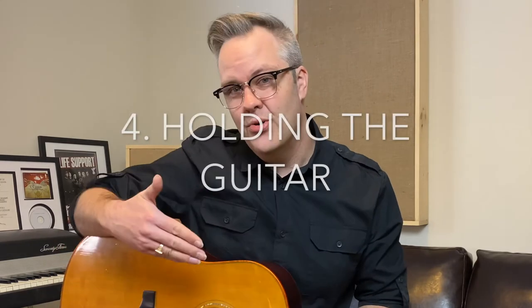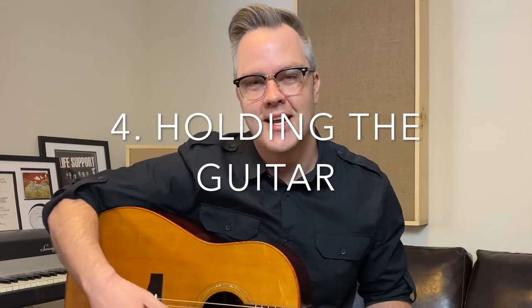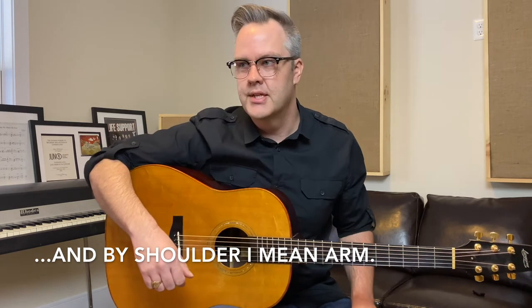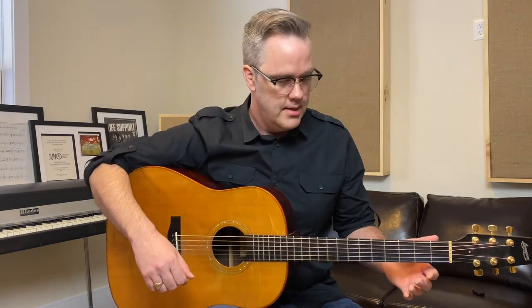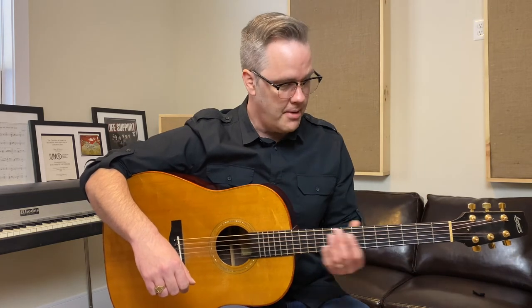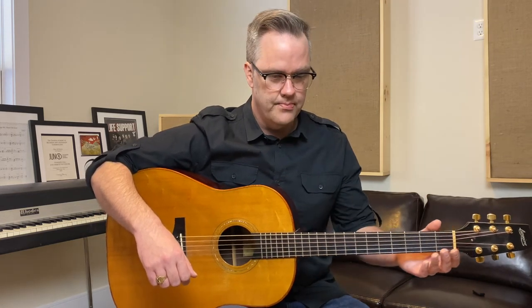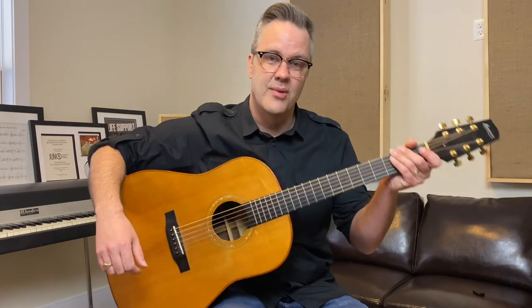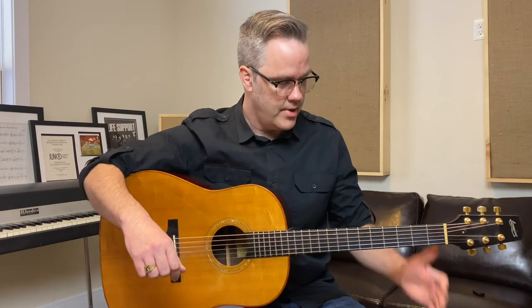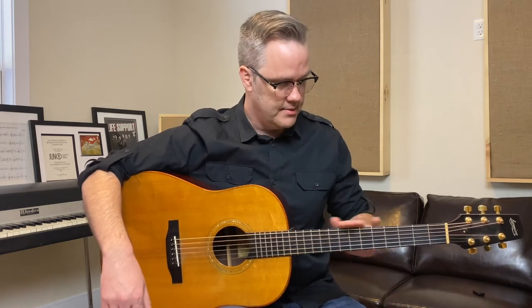The next thing we need to know is how to properly hold the guitar. It sounds kind of basic again, but it's really important to be holding the guitar properly. You want to have your shoulder over the hip of the guitar — that's going to hold the guitar up and stabilize it so that your hand is free to move up and down the neck. You don't want to be holding the guitar up with this hand because you're not going to be able to move as freely. Take your hand away and make sure the neck doesn't drop down.